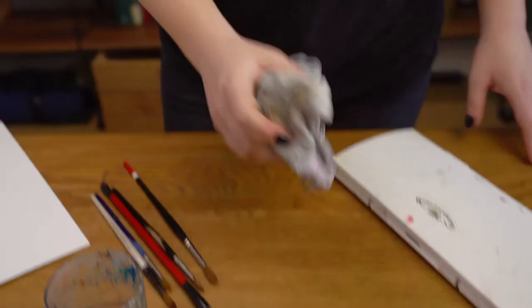You'll need an A3 watercolor paper, a set of round paint brushes, a set of watercolor paints, a cloth or tissue, and a water pot. Okay, let's get creative!